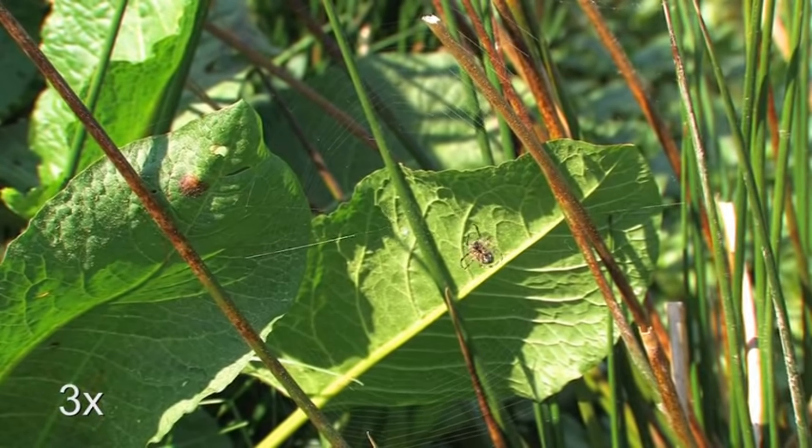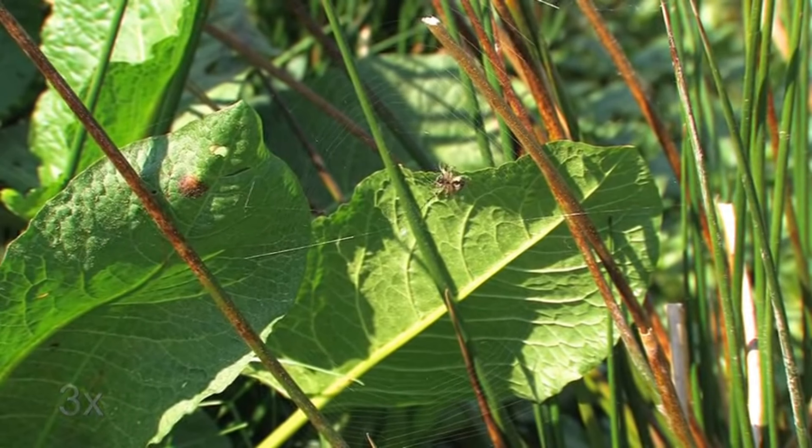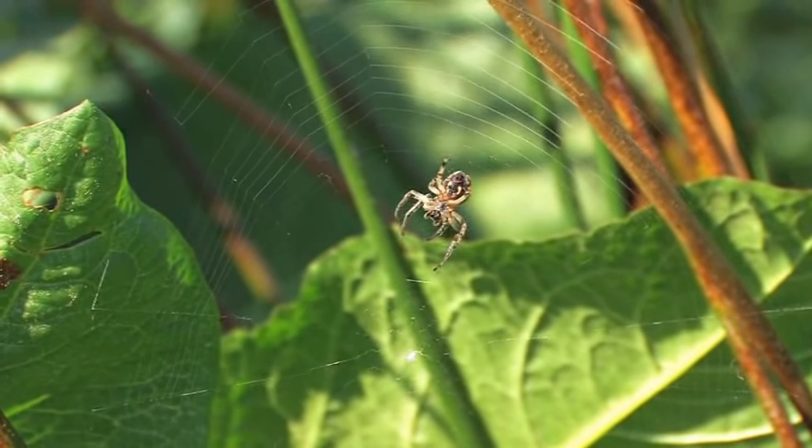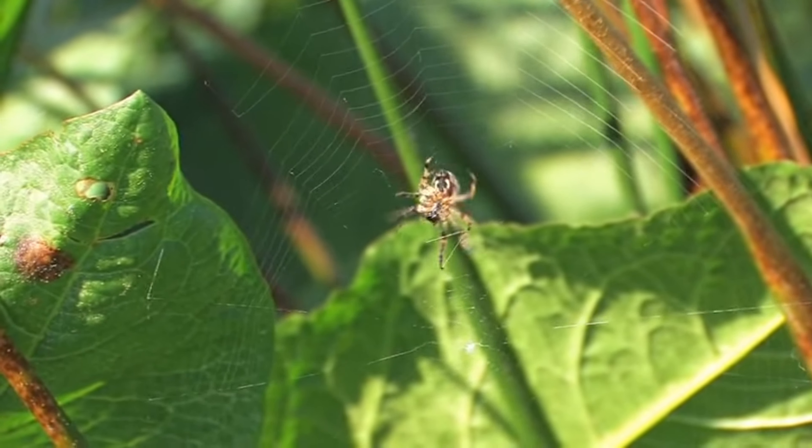Spiders also use a safety line called a drag line, which is a type of radial thread, to anchor themselves while navigating the web.